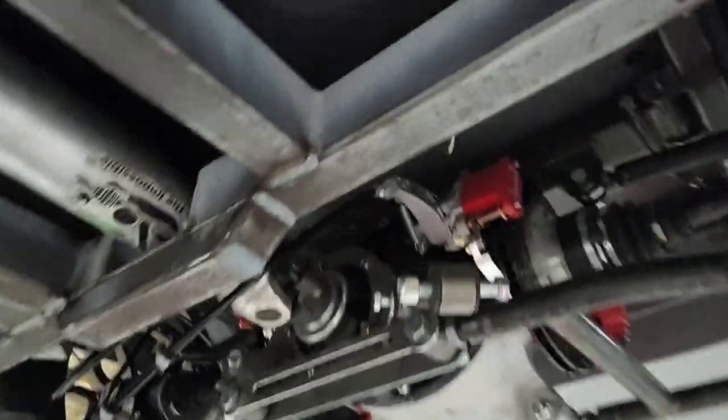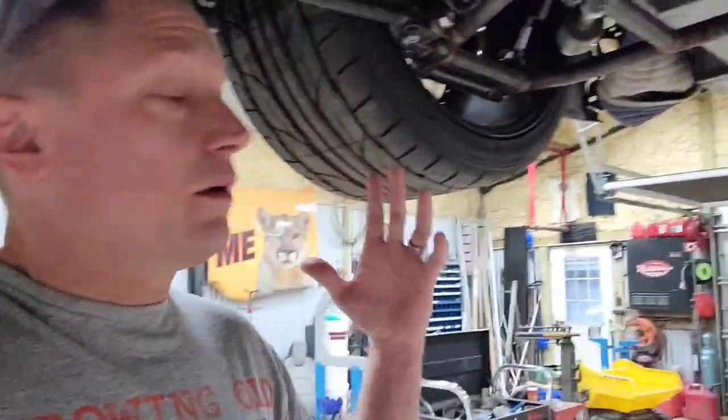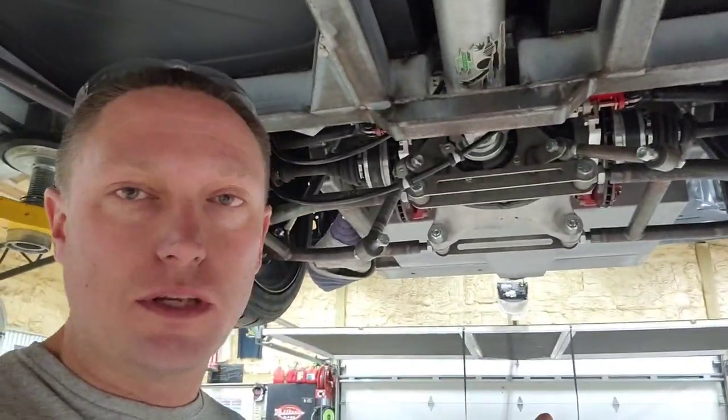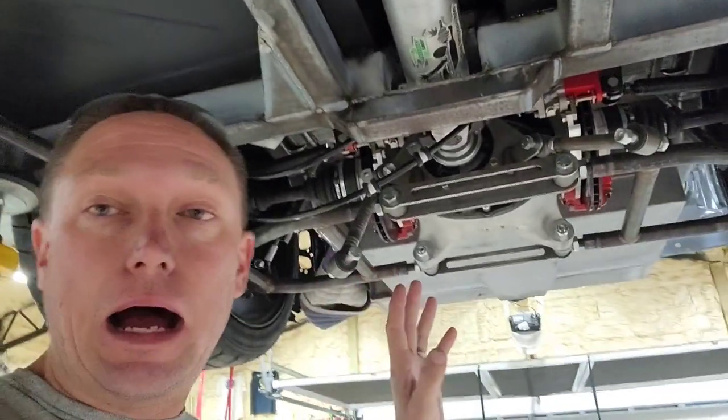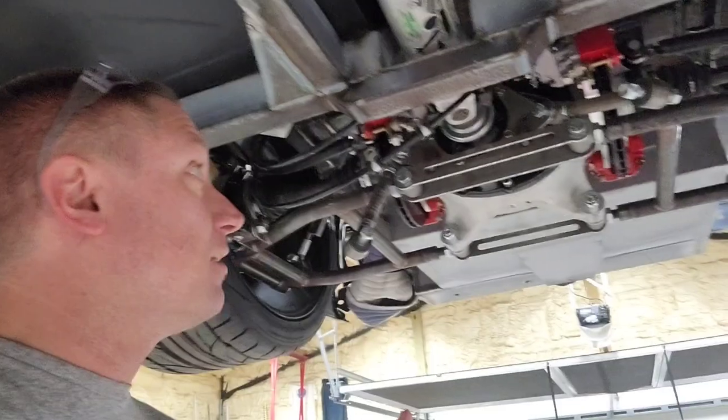First things first, you can see my parking brake mechanisms — those are by Willwood. I've got two Willwood parking brake calipers on this car. I'll put a link down in the description where you can get those. This is a Heights independent rear suspension system, and I'll put a link for that down in the description as well.